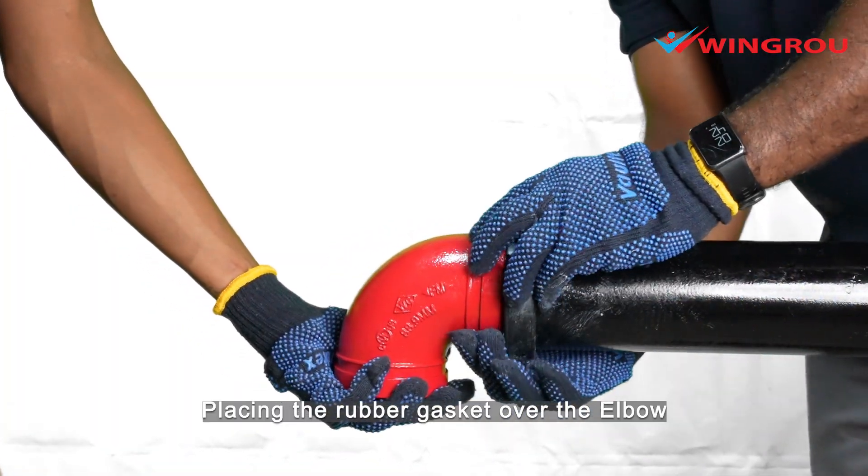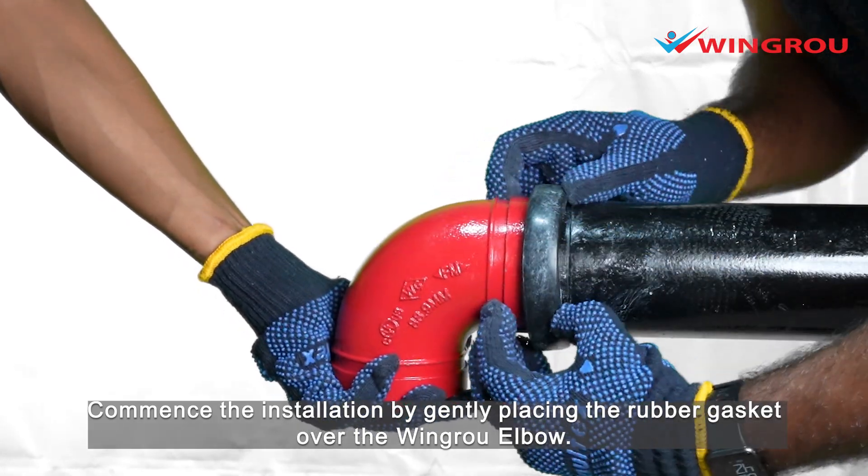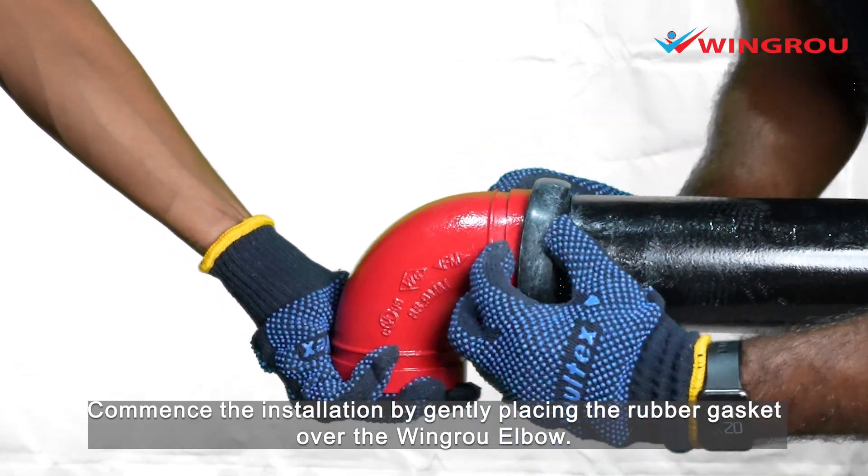Placing the rubber gasket over the elbow. Commence the installation by gently placing the rubber gasket over the wing-row elbow.